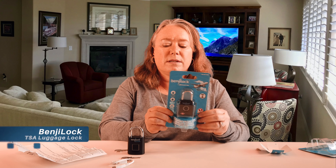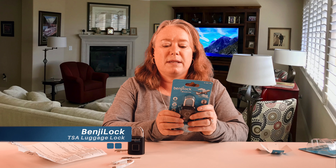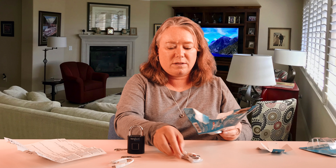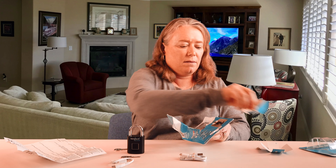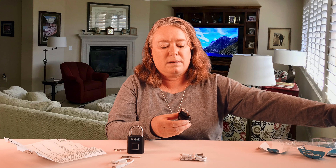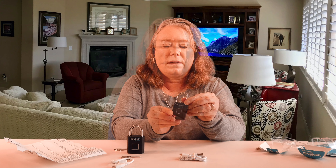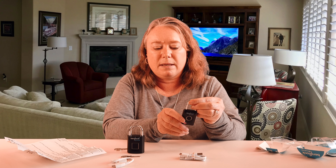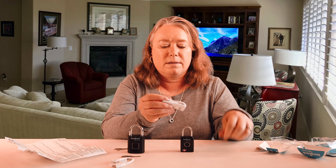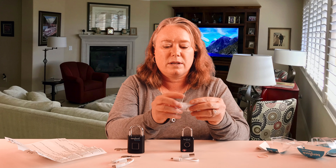Now we're going to open up the TSA lock. This is a great lock because it's approved for TSA use — that means TSA has the master key, so if they need to get in your bag, they can. Here are the instructions with the charging cord and here's the lock itself. The TSA Benji Lock is a bag lock, so it's not quite as big and bulky as the regular Benji Lock. Let's get this programmed.